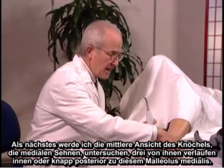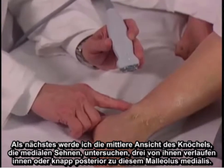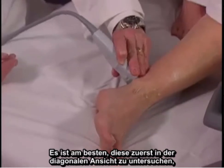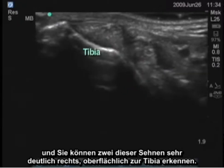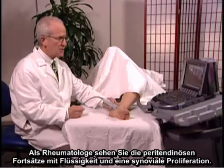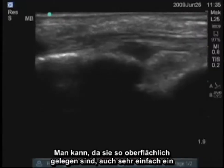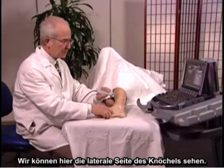Next, I'm going to examine the medial aspect of the ankle. Three medial tendons run just inside or just posterior to the medial malleolus. It's best to examine these initially in the transverse plane. You can see two of those tendons very clearly, superficial to the tibial bone. As a rheumatologist, you can see peritendinous processes with fluid and synovial proliferation, and you can also find large tears or tendinopathy. A longitudinal image of those tendons is also very easy to obtain because they're so superficial.